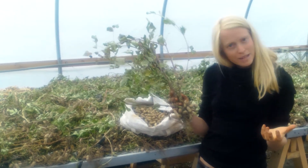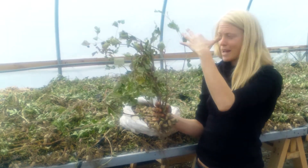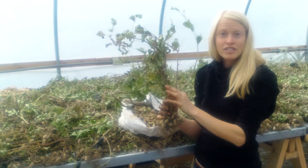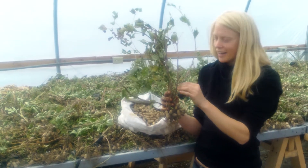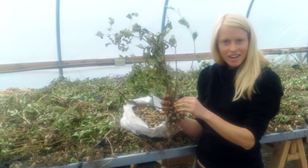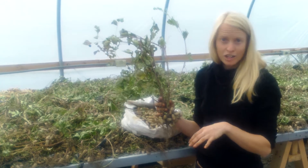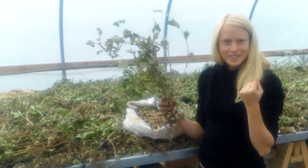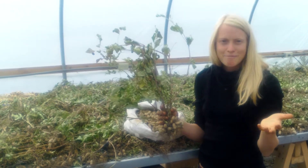They look like little dwarf pea plants. And instead of flowering up high like so many plants, they actually flower very close to the ground. Once those beautiful flowers are pollinated, they send out this bright purple stalk that's looking for the ground and buries itself to form that peanut underground. Those bright purple stalks are called peduncles — so now you can tell your friends that peanuts have purple peduncles.